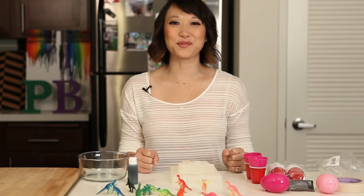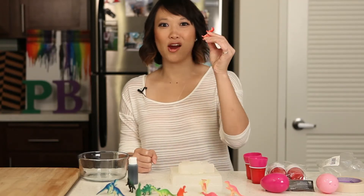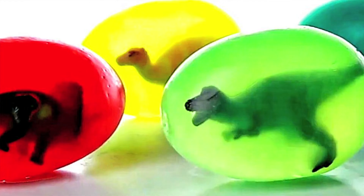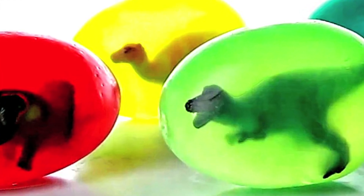Today on Pin Busters, we're doing dinosaur soap eggs. I got an email from my friend Doris out in Los Angeles, California, who'd like us to do a dinosaur soap egg using plastic dinosaurs.